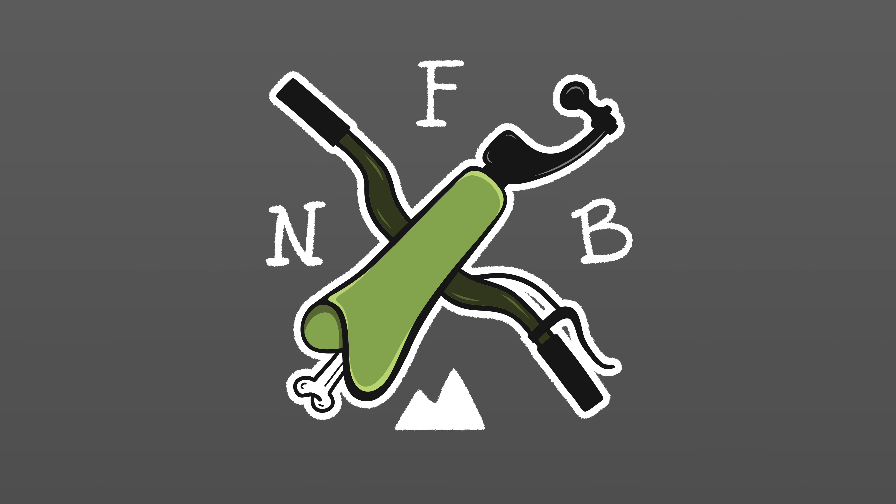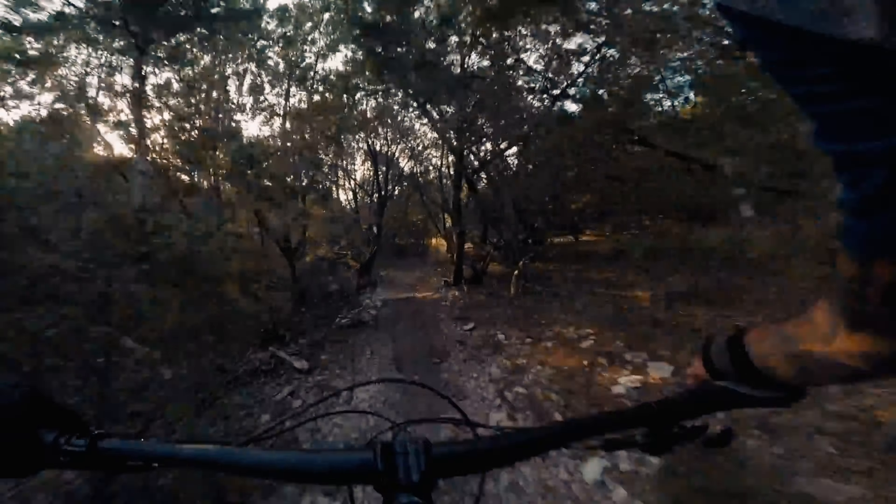Welcome to No Front Brakes, where missing a hand doesn't mean I'm missing out on bikes. Quick rewind to the beginning of me on bikes — like a dummy, I thought I should be riding a mountain bike with one hand.